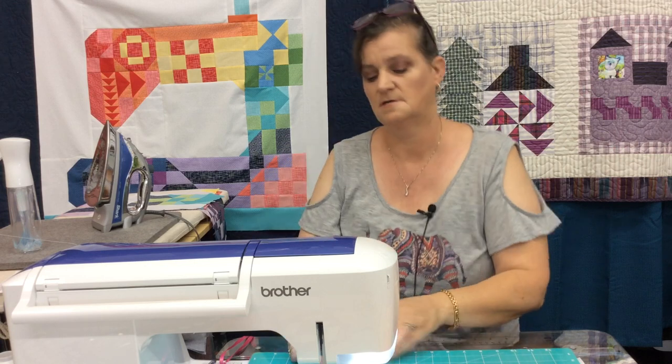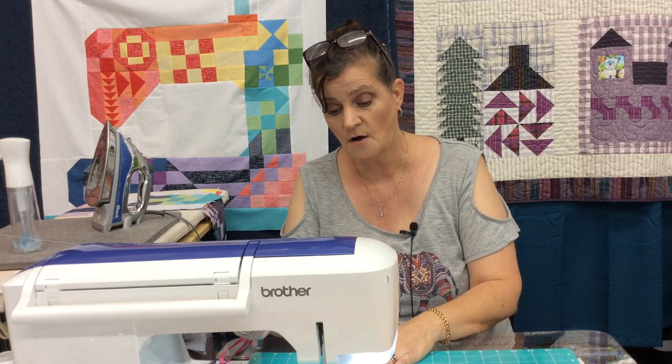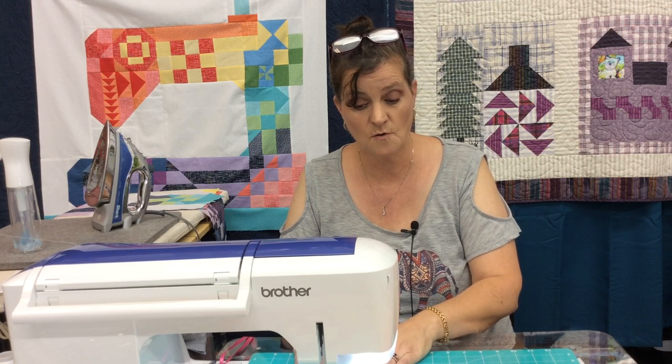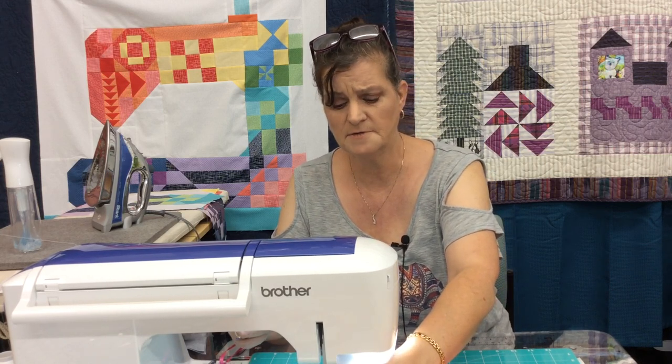If you're using a quarter inch foot with a guide, all you have to do is put the guide on the line and you'll stitch a quarter of an inch. I'm not going to cut my threads, and you can do this with chain piecing — all I'm going to do is pull it out a little bit.